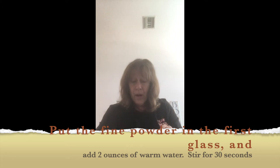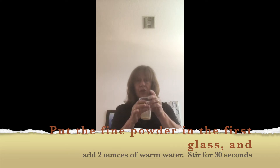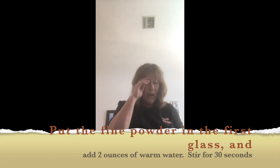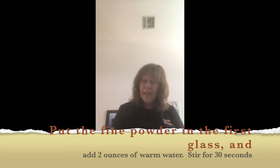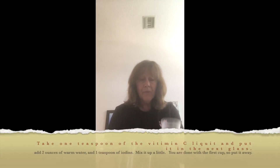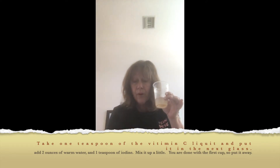Then I added two ounces of warm water and stirred it up with a spoon for 30 seconds so it's all mixed up and dissolved. When I was done with that, it was time to do the second cup. For the second cup, I took one teaspoon of the liquid from the vitamin C and water mixture.